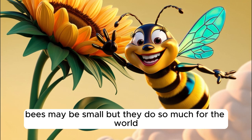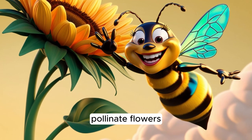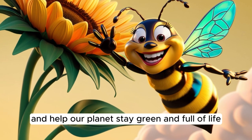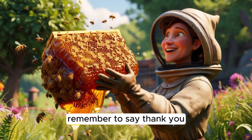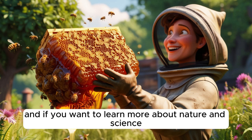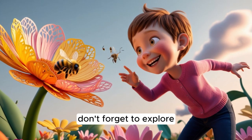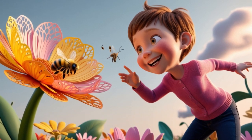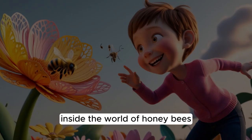Bees may be small, but they do so much for the world. They make delicious honey, pollinate flowers, and help our planet stay green and full of life. Next time you see a bee buzzing near a flower, remember to say, 'Thank you, little bee.' And if you want to learn more about nature and science, don't forget to explore, ask questions, and keep being curious. Thanks for joining us on this buzzing adventure inside the world of honeybees.